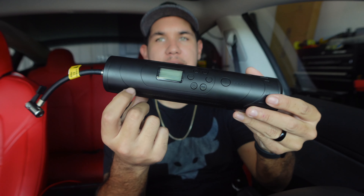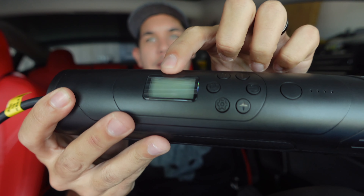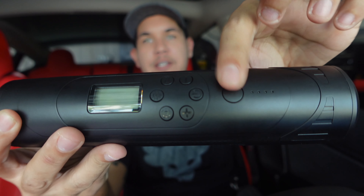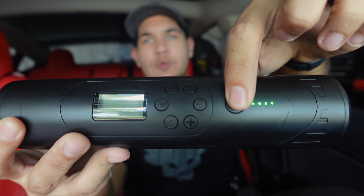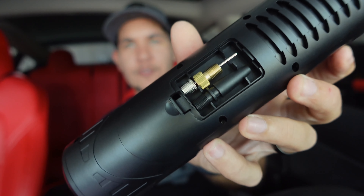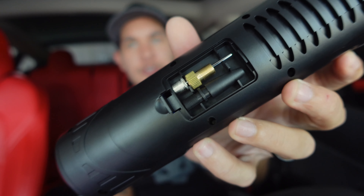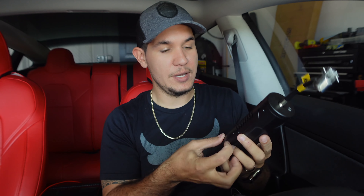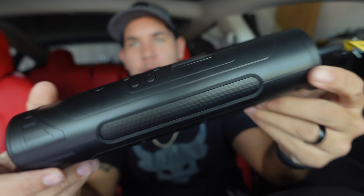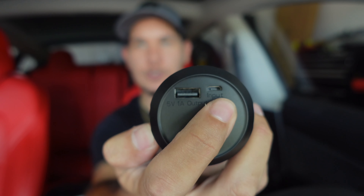It even comes with a little pouch to keep it protected. It's made out of plastic — I kind of wish it was aluminum but that's okay, not a big deal. You've got your LED screen, then you've got your power indicator which actually shows you how much battery you have with the indicator lights, and your on/off. Back here you have a little door — you pop that open and you have all your little attachments: you can inflate a bicycle, a ball, a balloon, anything you need. It's conveniently stored in that little compartment, all in one.